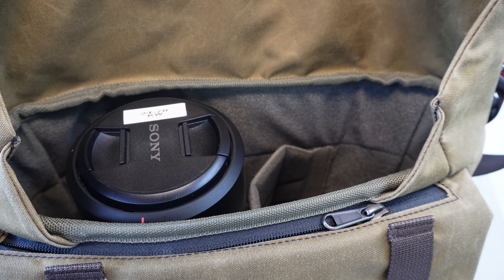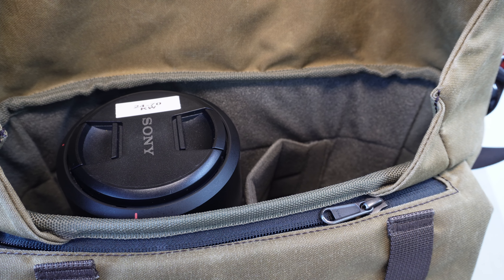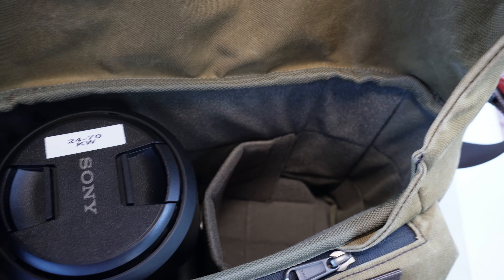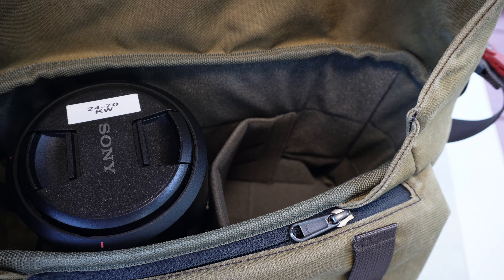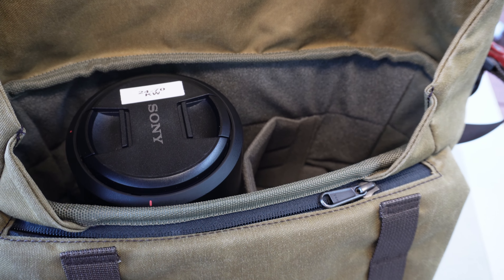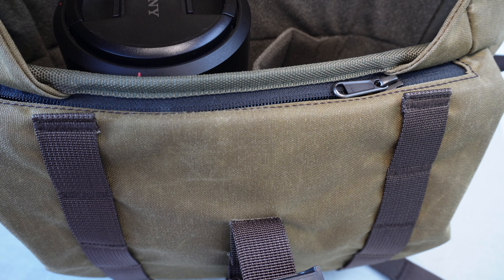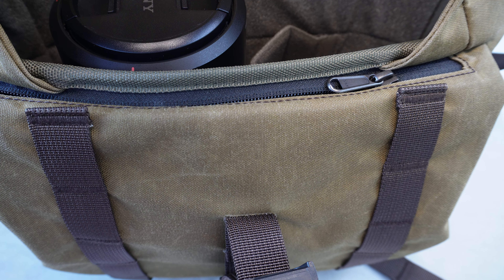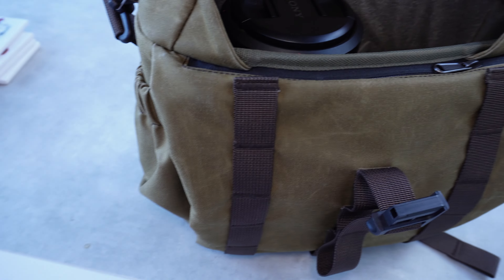On the inside, I can fit a Sony A7 IV with a 24-70 lens, and also my EV10 with a 16-74 G Master or the kit lens quite easily. I also put my Rode mic in there. As you can see, there's a zip on the top — in that compartment I keep my filter, a variable ND.